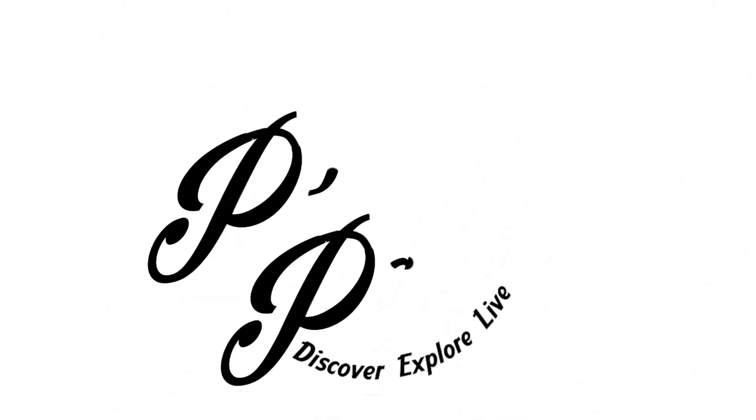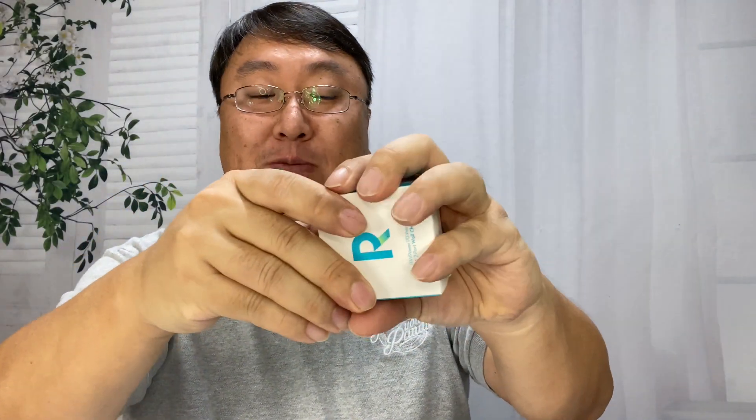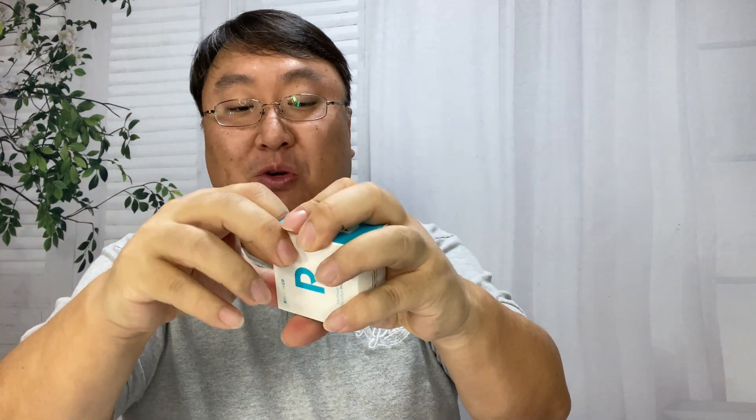I recharge my laptop through the USB-C port, so I picked up this power adapter. What's happening Panda Nation, Peter von Panda here. I just picked up this power adapter and normally I wouldn't show it to you, but I think it's pretty clever. For a lot of us, our electronics run on USB-C plugs, which is kind of the new standard because they pass through a lot of power.